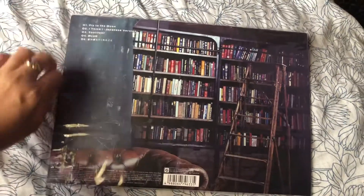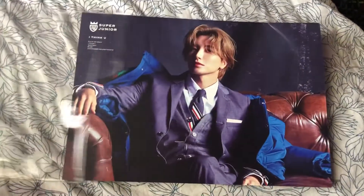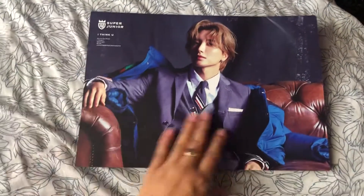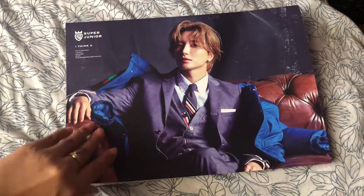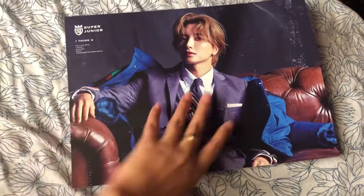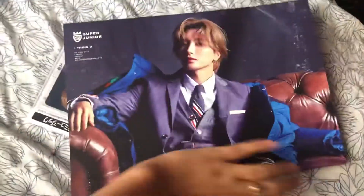At first I thought this was something thick, but when I received it, it was like a magazine. Let's see what's inside — see, that's how thin it is. Okay, let's open.